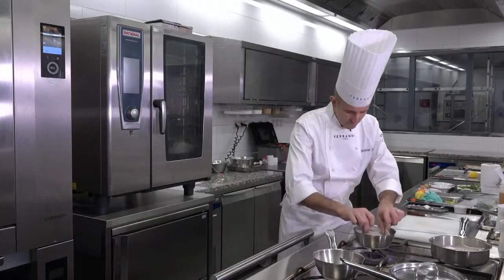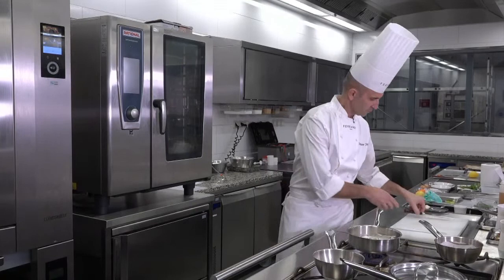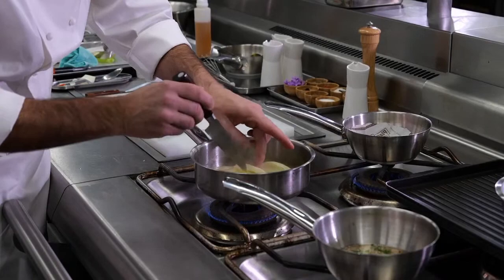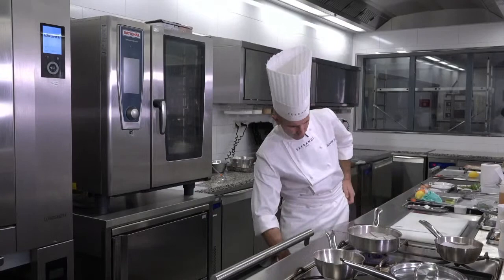I'm going to season it with salt, a little bit of pepper, and I'm going to let it cook gently using a parchment paper and cook slowly. Here I'm checking my big pieces of fennel and start to flip them. Basically it's going to take 10 to 15 minutes to be completely cooked.